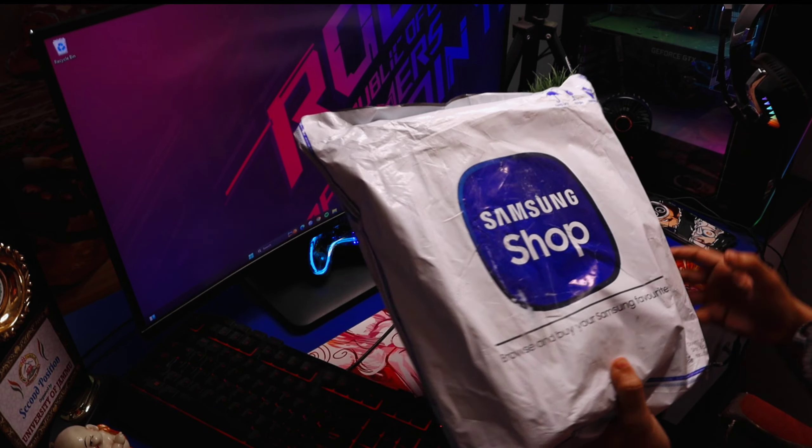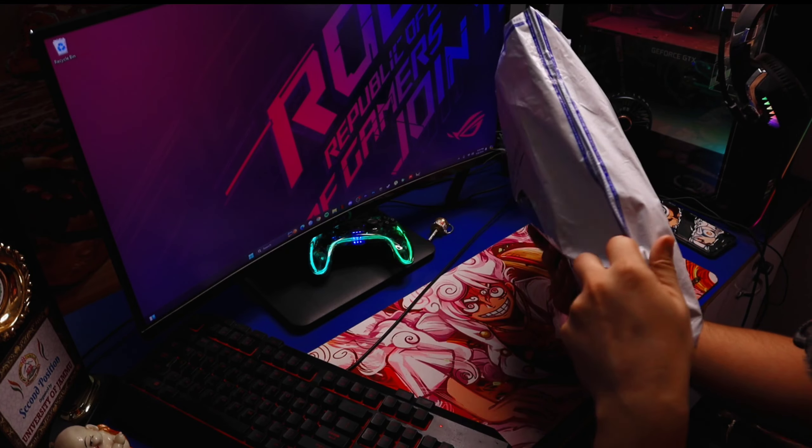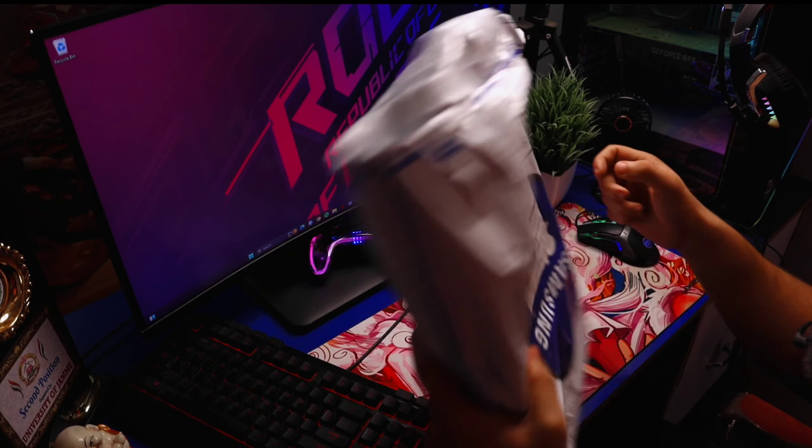Finally, we ordered the Samsung Galaxy Tab S9 Plus, which we have finally received. Let's open this package and see how our new Tab is.